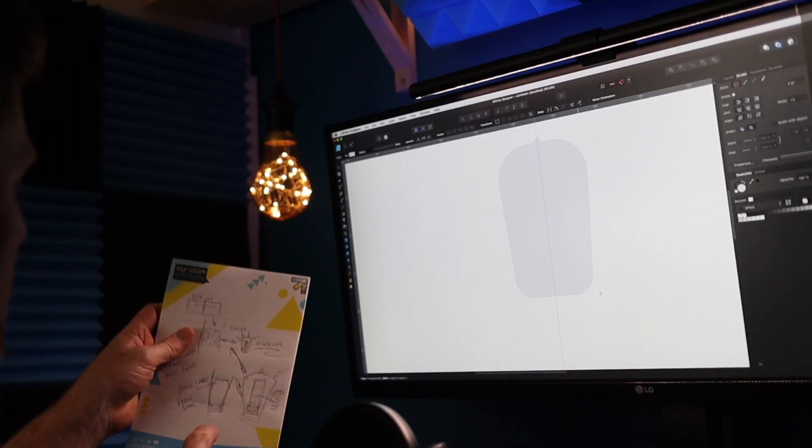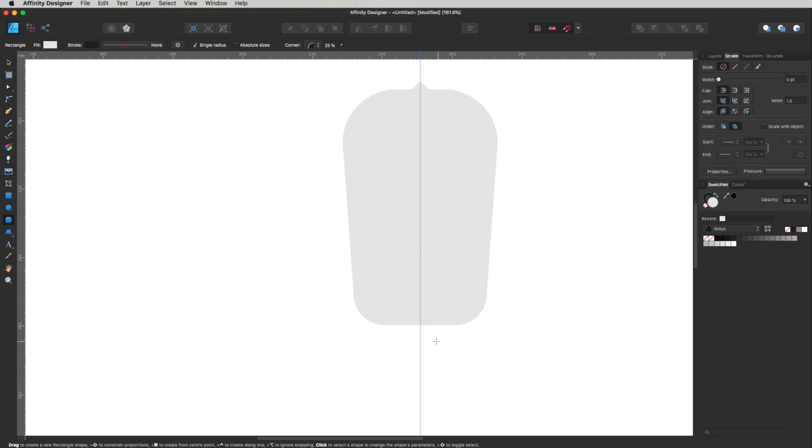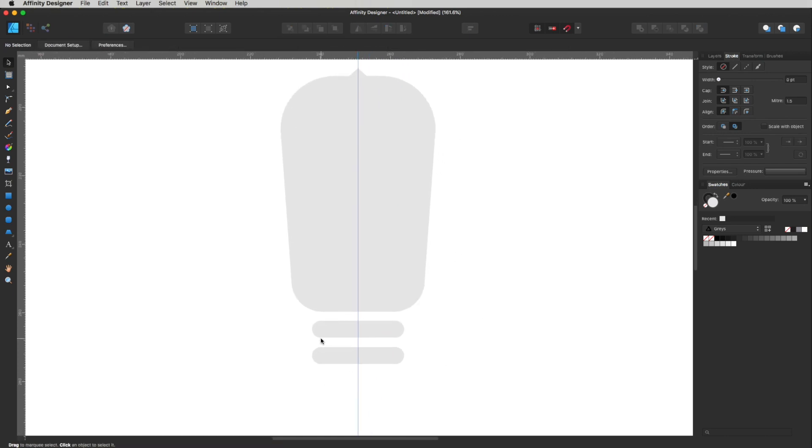Underneath our light bulb we've got these little screw parts, so let's get a rounded rectangle tool. Click over here, drag it out, make sure it's nice and centered. Make it a bit thicker — somewhere around there — and really pump up that corner radius. Let me just drop it down a little bit more. Let's make a duplicate of that — click on it, hold Alt+Shift, click and drag. We've got a duplicate. I'm just going to stick two of those in there for now.